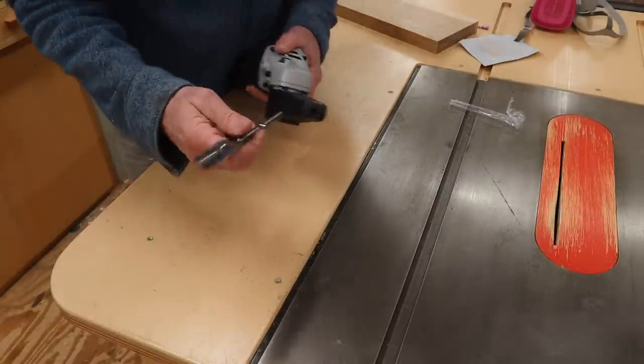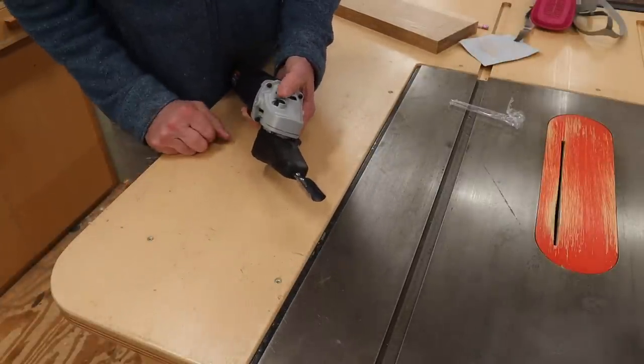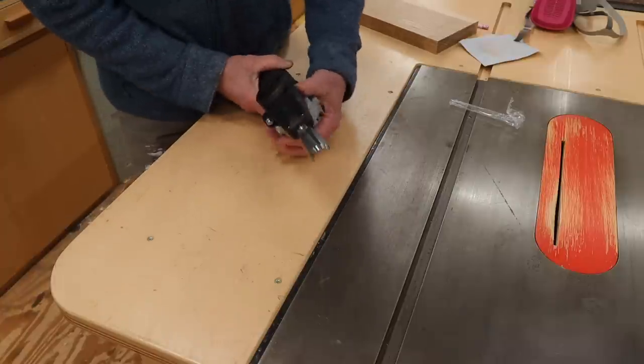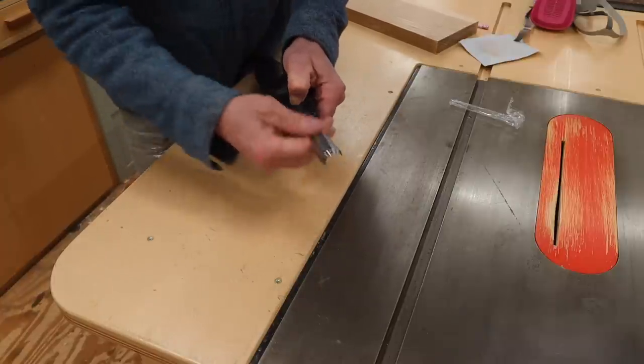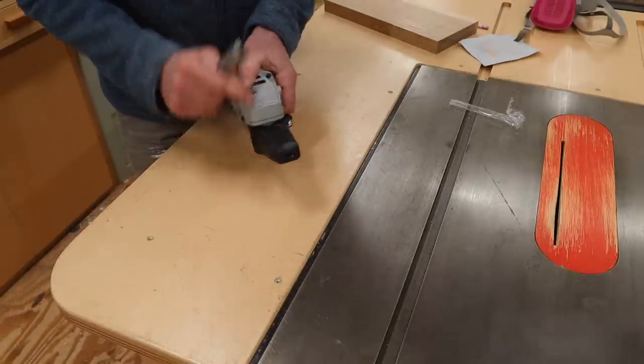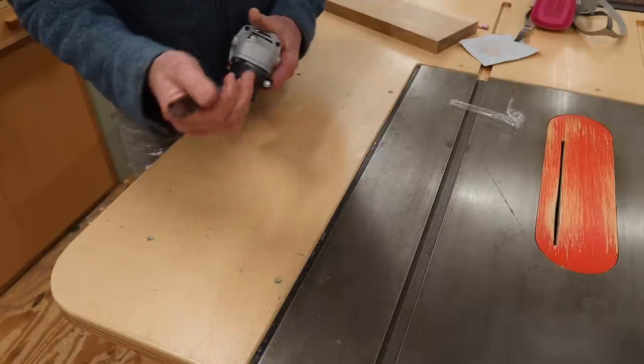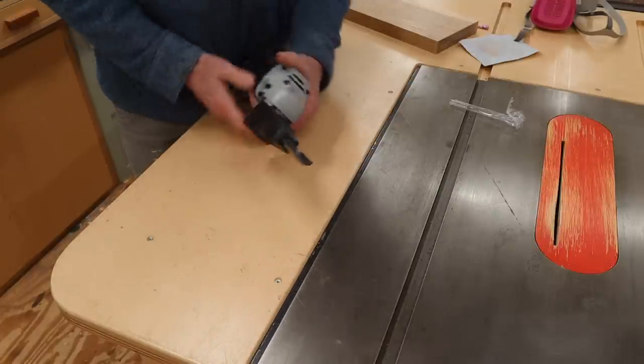This bit is going to slide and lock right into place like that. To get it out, hold that button and you can see you can change the bit out. Not exactly sure what this means yet, but I think I know enough to get started.